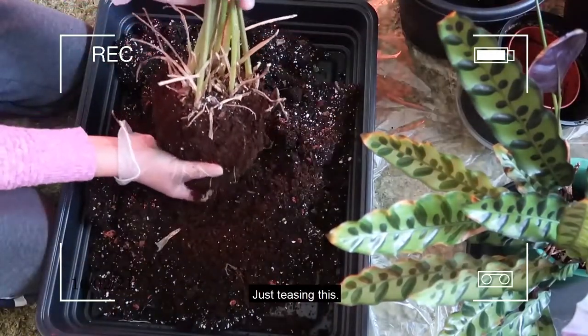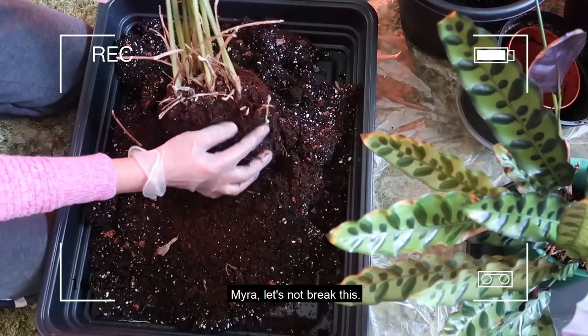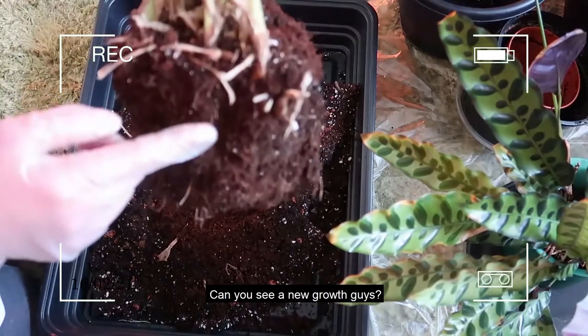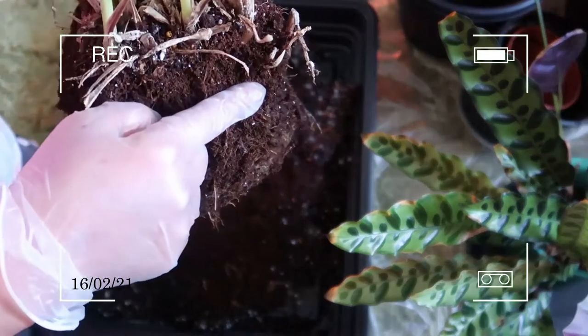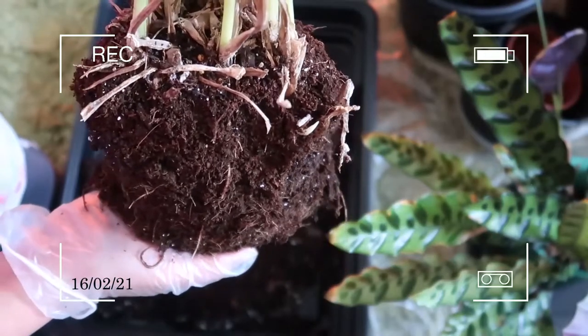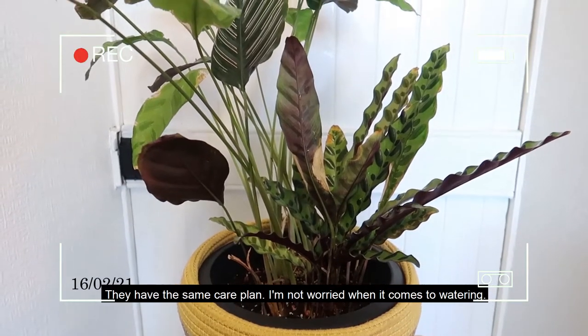Oh, there's a new growth — let me see. A new growth, guys! This one here — new growth!